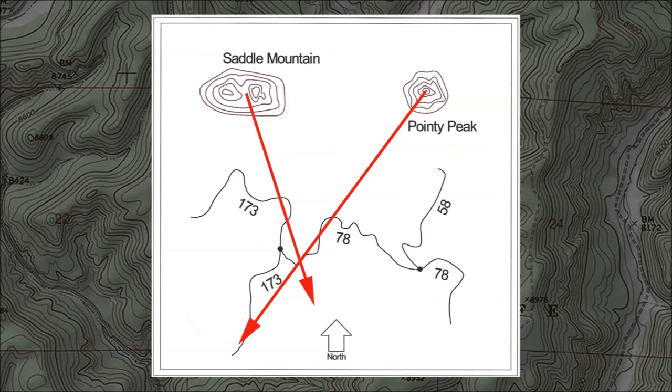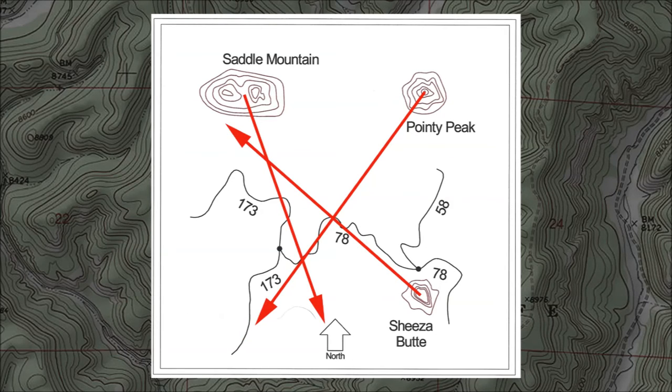If you want to get to the intersection of those two trails, you need to hike west, not east. It's always good to check the amount of error in your first two reverse bearings. To do that, plot the back bearing from a third landmark. If the resulting triangle is huge, you made a mistake and should check each bearing again. If you've done everything properly, the three lines will define a small triangle, marking your probable location. If your goal is to get to the intersection of trails 173 and 78, you now know which way to hike and how far you need to go.